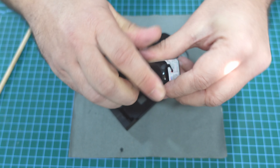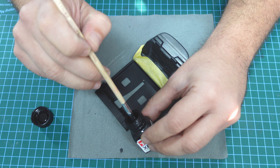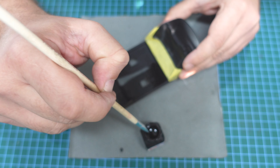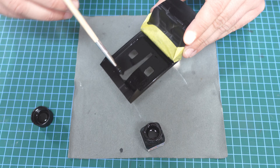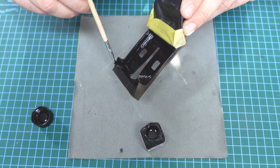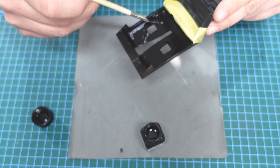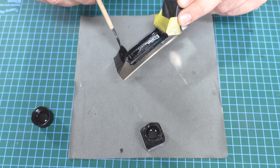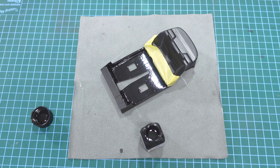Let me mix and shake the paint a little bit. I dip the brush in the paint and start putting it all over the place. Use a lot of paint because you want the powder to go inside and stay. The enamel paint takes time to cure, so we have time to work carefully.